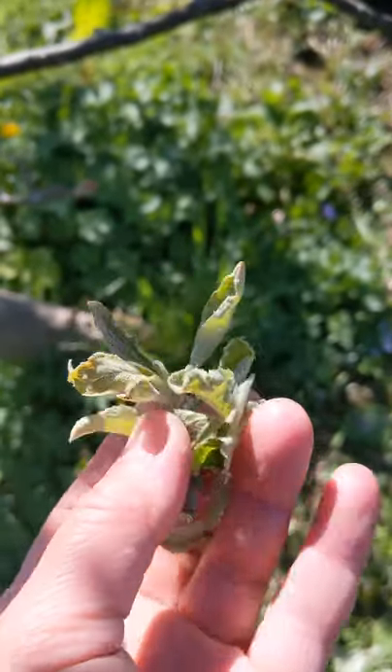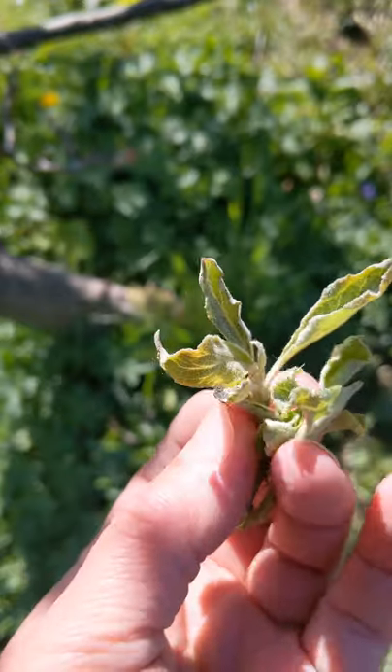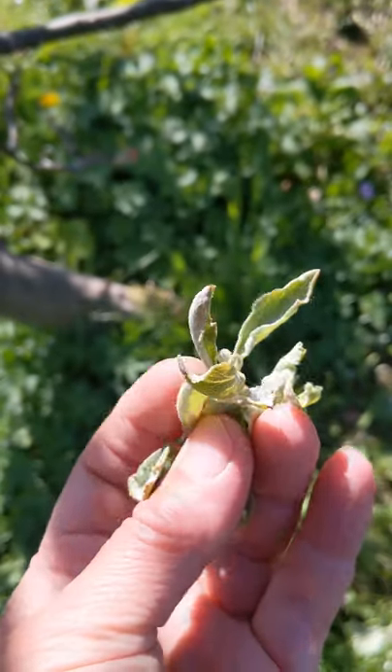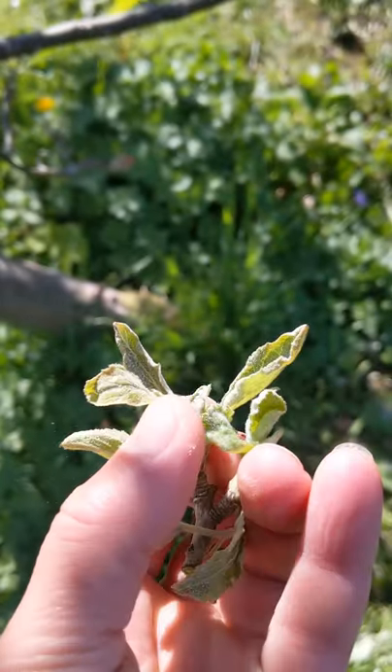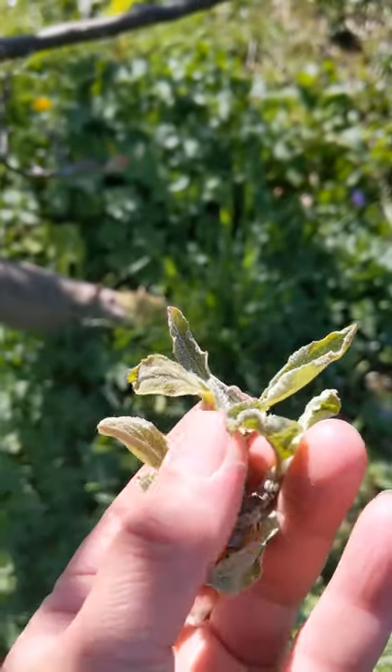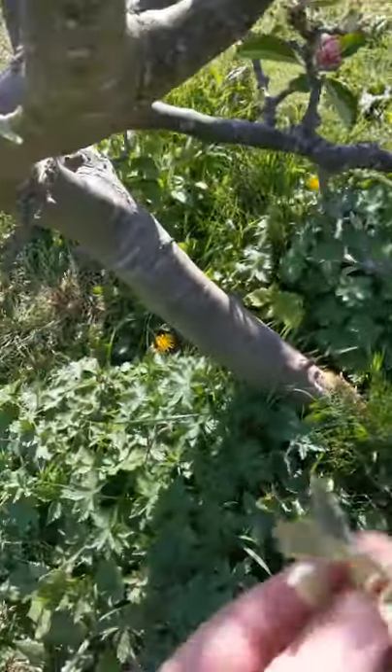Here's quite a good example - it's quite a big bit with the powdery mildew on. You can see the leaves are really curled up and there's a white powder on the leaves. What I've done is pulled off all the bits that I can find and then disposed of them.